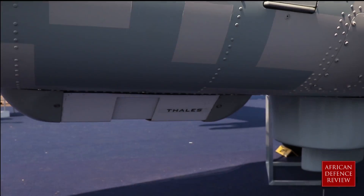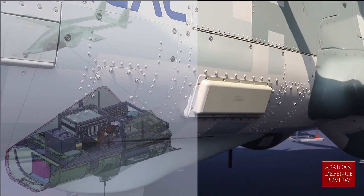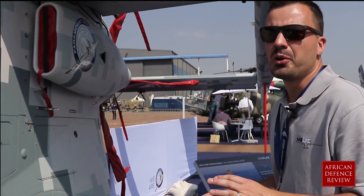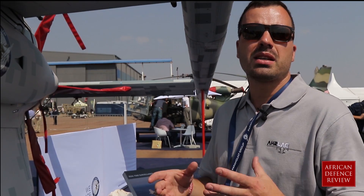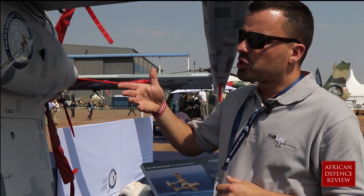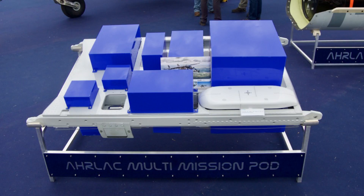Essentially, all the systems are bolted into this pod section over here, which is a removable section of the aircraft. It can drop out and it means that we can interchange our roles. Changing from a border patrol aircraft to a training aircraft is basically a one-day operation, which historically would have been a few-month program. We can also change it into a marine patrol aircraft or anti-poaching aircraft, depending on what the sensors are.